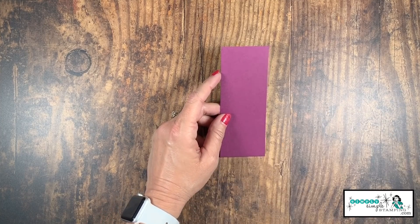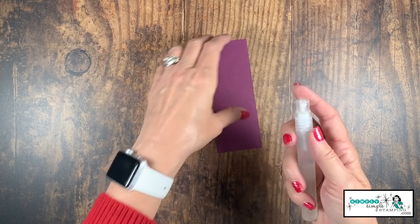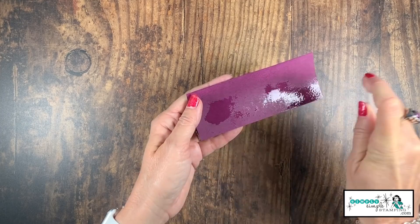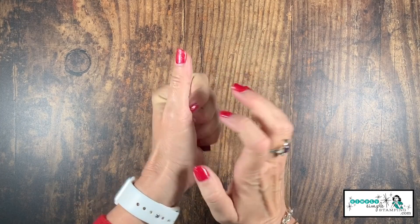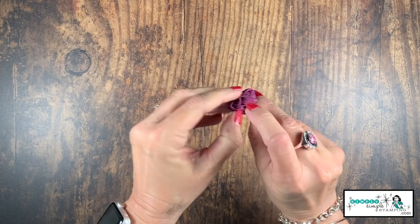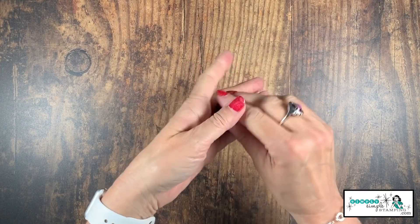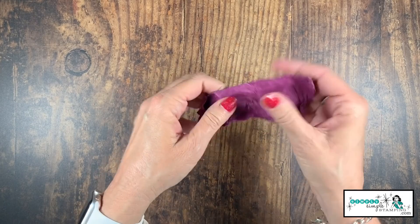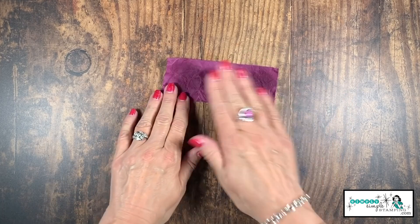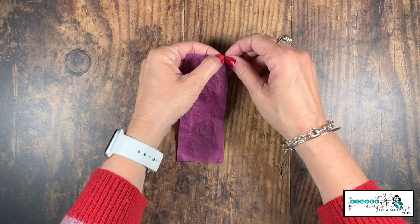I'm bringing in a Stampin' Spritzer filled with rubbing alcohol. The percentage of the rubbing alcohol doesn't matter — we're just going to spritz both sides of this cardstock. Then I'm going to crumble it — take some aggression out! You know, when you get frustrated, the kids are driving you nuts, the dog threw up on the rug — that's what we're going to take our frustrations out on. We're going to mangle and crumple it, then lay it out. You can see it is still very wet.